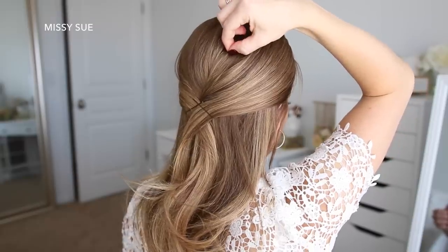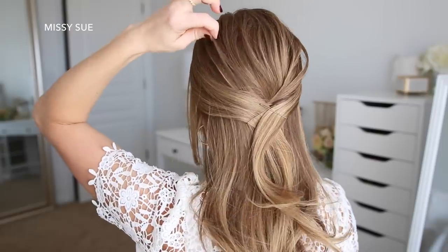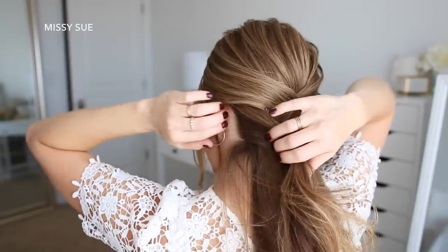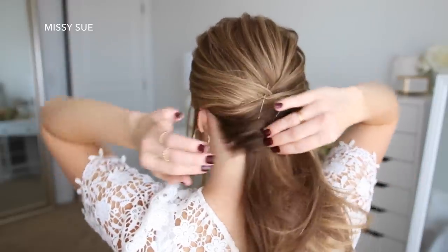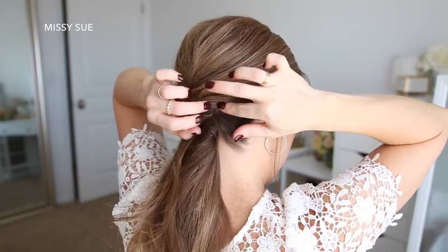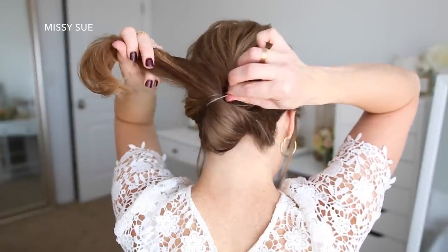Then once that's all pinned, I'm going to pull small sections up and forwards along the crown to add some detailing and texture to the top of the hairstyle. Now I'm going to take the hair at the nape of my neck and pin it towards the center of my head, just bringing it across and pinning it in place with bobby pins. Then I'm going to combine the rest of the hair together and tie a clear elastic band around it about two or three inches down.